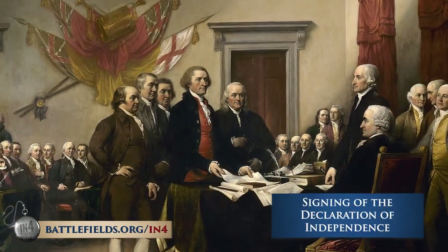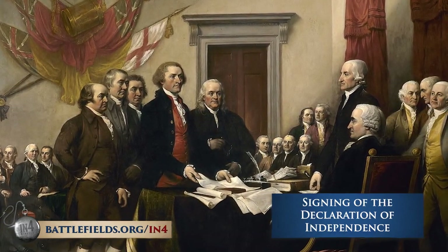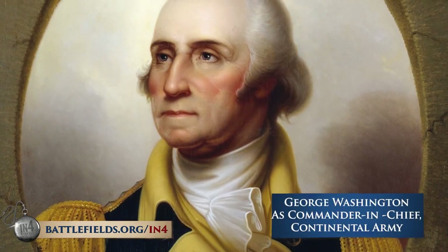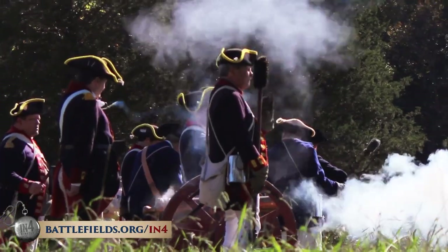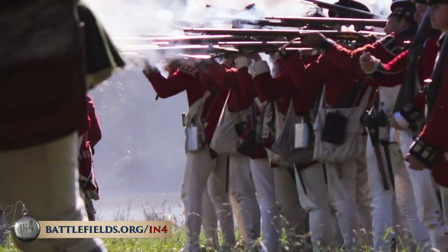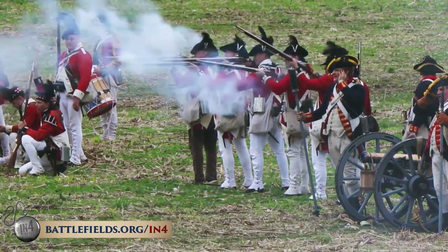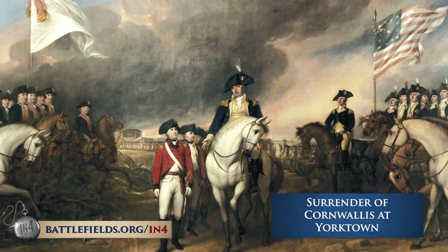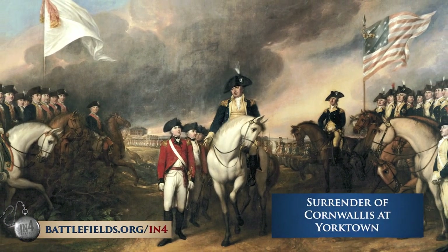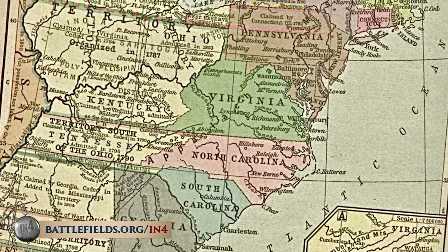A year later, in 1776, the colonies declared their independence from Great Britain. For the next eight years, George Washington as commander-in-chief of the Continental Army would lead his army in battle. He would lose more than he would win, but his ability to keep the army together against insurmountable odds made the difference. In 1781, Washington led a combined American-French army with French naval support against the British at Yorktown, Virginia, and won. The Treaty of Peace was signed with Great Britain in 1783, in which England relinquished her 13 American colonies.